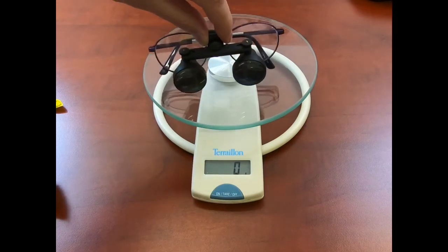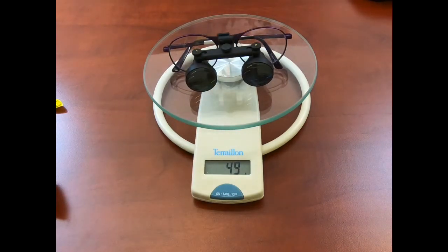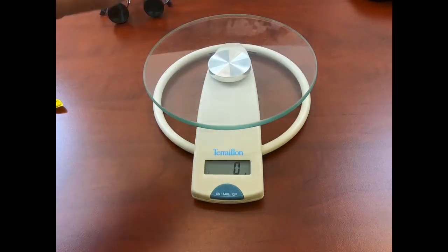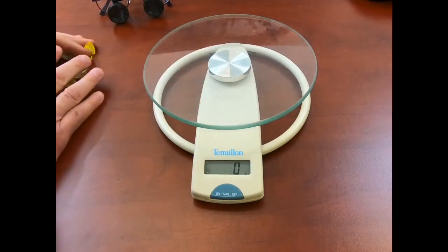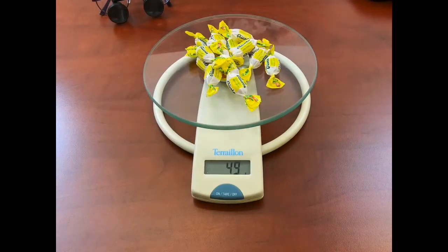So I'm going to put this on the scale — that comes in at 49 grams. To give you an idea of comparison, a protein bar is about 54 grams, or take about 13 or 14 cough drops.